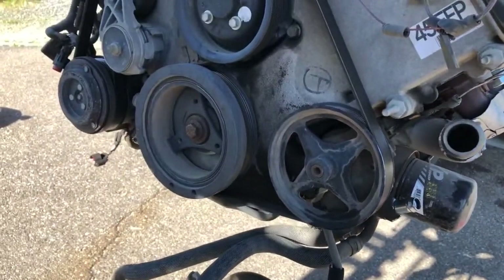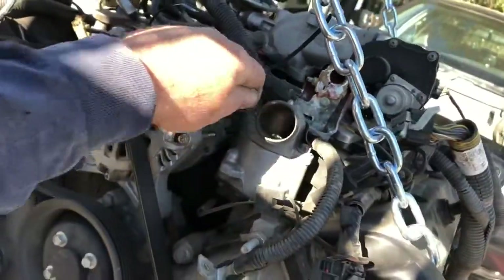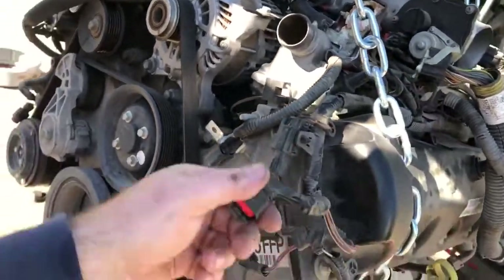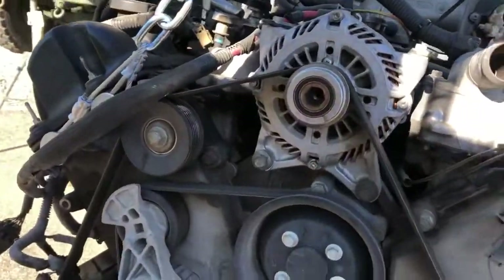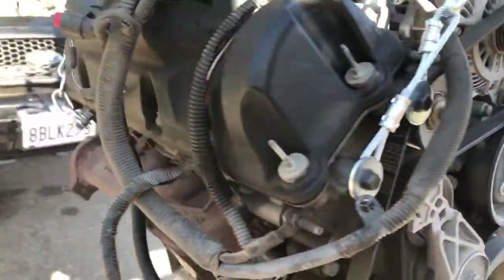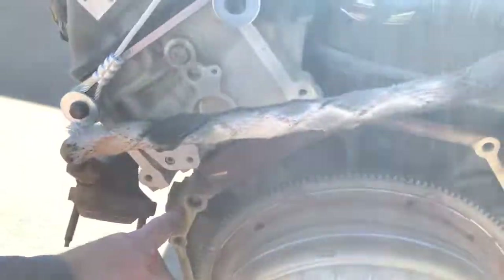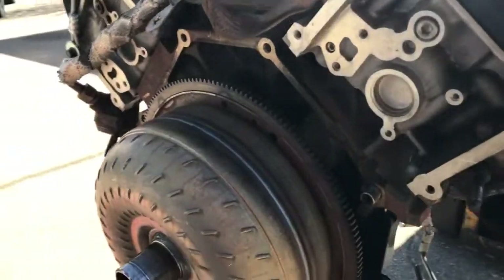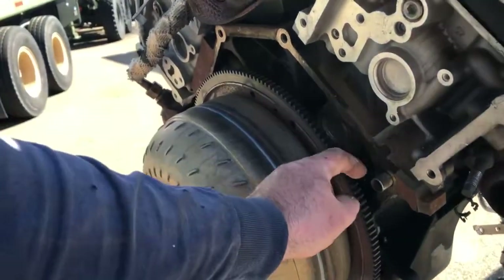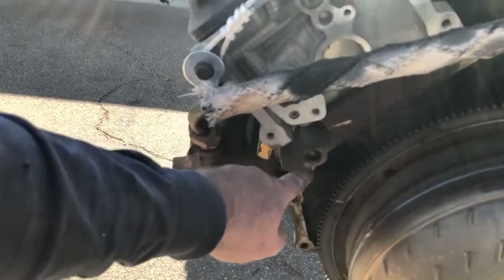I had to undo the coolant hoses — here's one here and one right up here. There were more plugs that had to be undone. Here's where the bell housing mounts up to the motor right back here, so a lot of bolts had to be undone back there. Here's a little lineup pin, and there's another lineup pin on the bell housing.